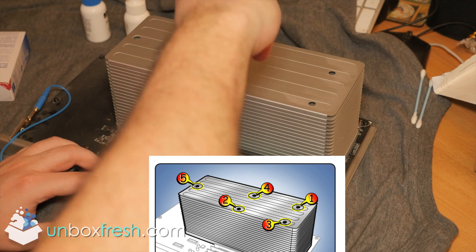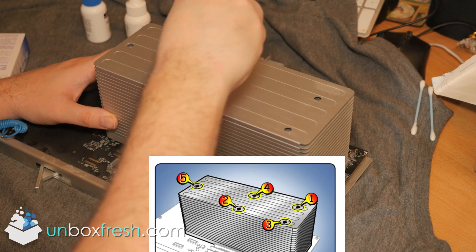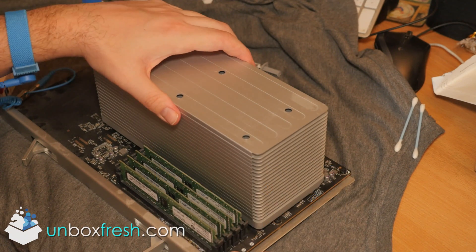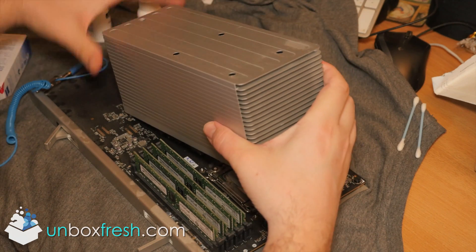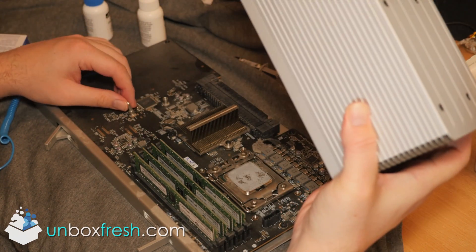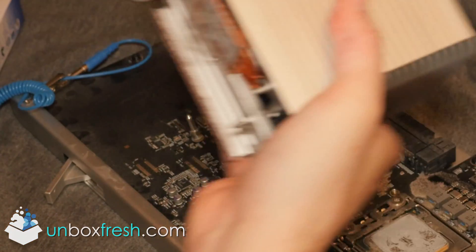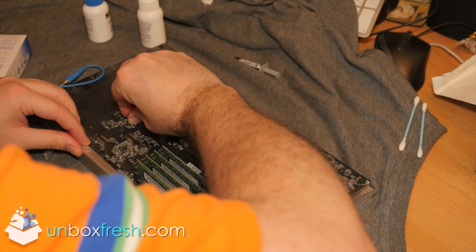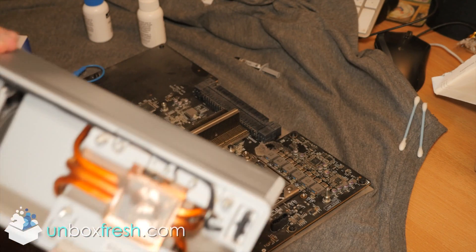I'm doing it half a turn. Be very careful when you take this off, as I did bend this thing — whatever it is, probably a supporting column or heat measuring component. I did bend it back and it is now working fine. So this is the heat sink.